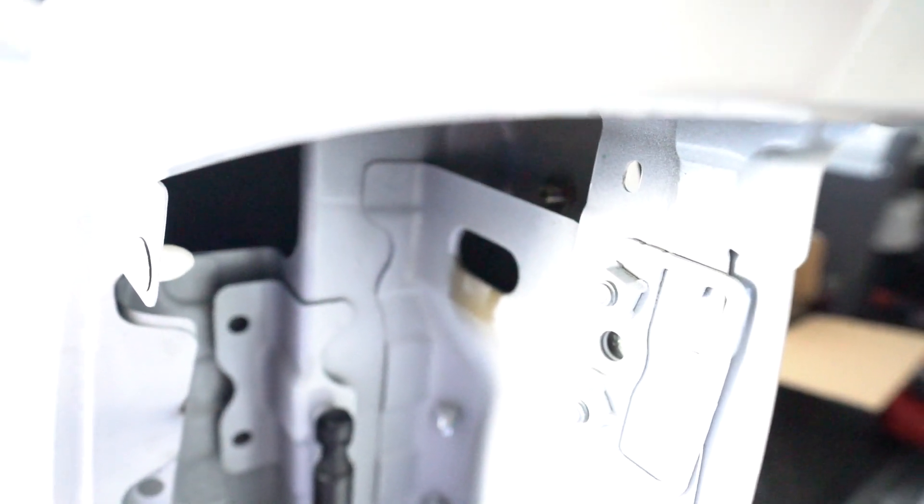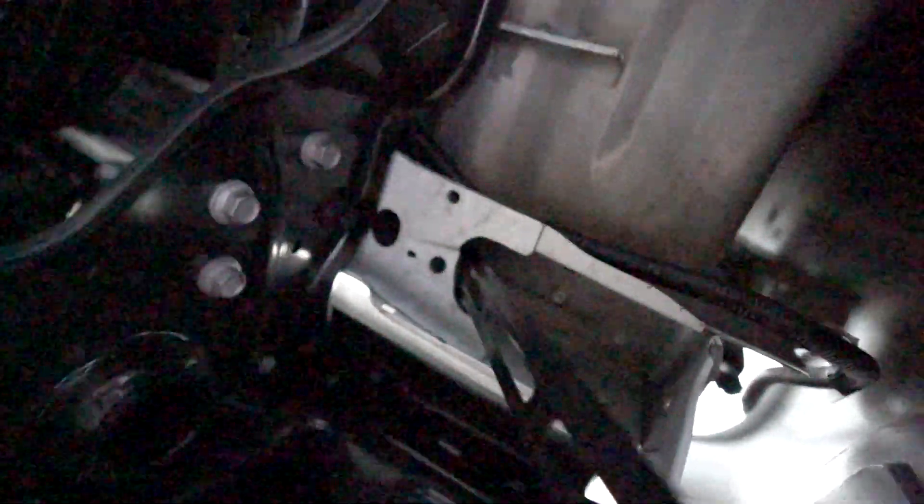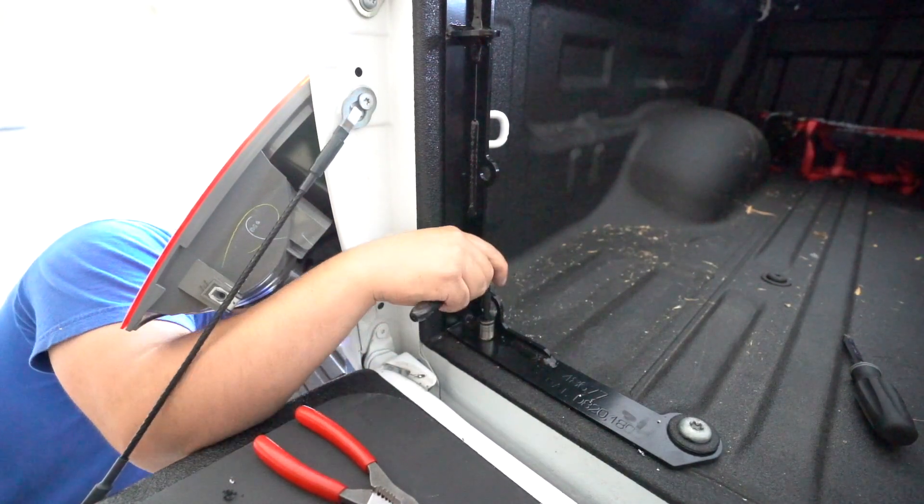Use a nut and washer and secure these bolts down tightly. It is a bit difficult to get the bolts on, but it isn't impossible. After this step, go ahead and go over all your bolts, making sure they are all tightened.